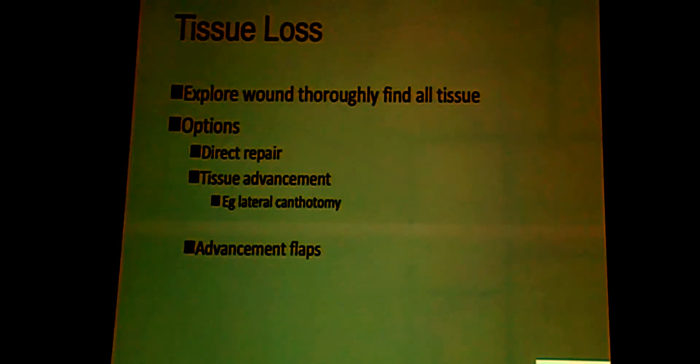If there is any tissue loss, you can either directly advance it by doing a lateral canthotomy, or in case of bigger tissue loss, you can take flaps such as suturing lids after a Cutler-Beard procedure or other approaches for more extensive involvement.